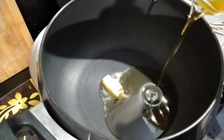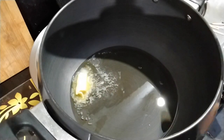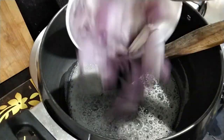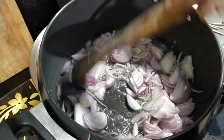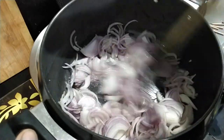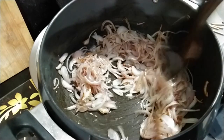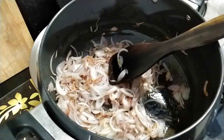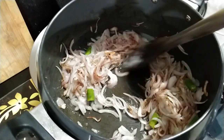Now heat a pan. Add in one tablespoon of butter and two and a half tablespoons of oil. Then add the sliced onions and sauté them till they turn golden in color. Add in the green chilies and sauté them well.